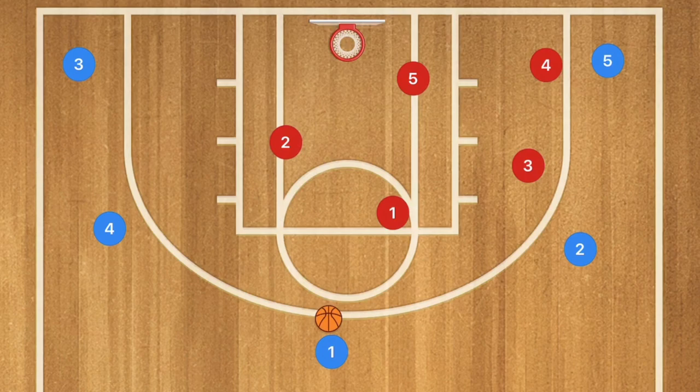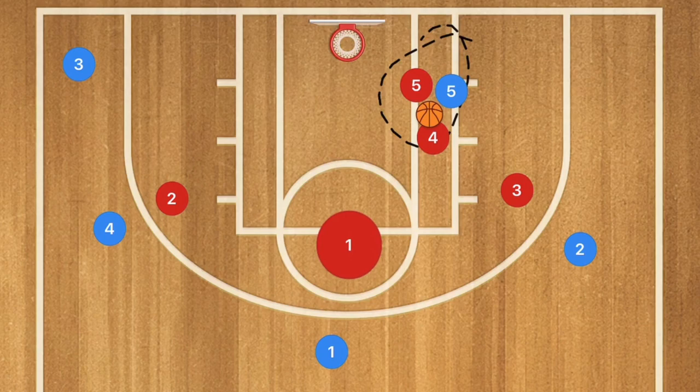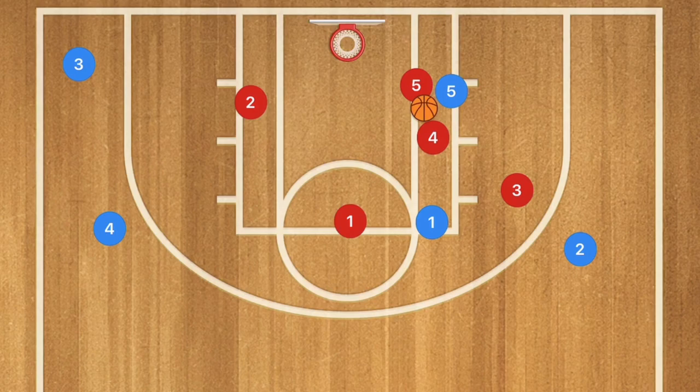Now if the ball gets swung back up top, we're going to have our players back to this way. If the ball goes down into the low post, player 5 is going to move down and guard the post, player 4 does the same, player 5 moves to the free-throw line, and player 2 moves down to the low block. This way there's no ability to complete any kind of high-low pass.